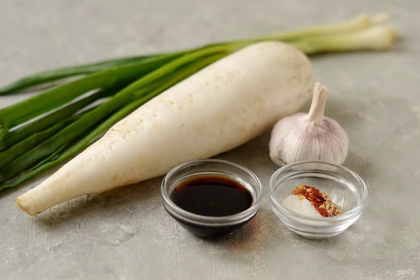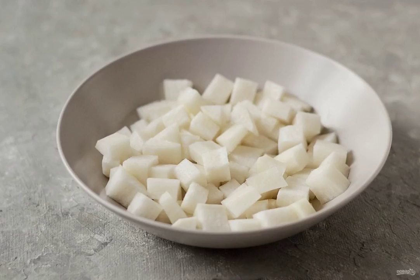Prepare all the ingredients. Wash the daikon, peel it. Cut into cubes of 2 to 3 centimeters in size. Sprinkle the daikon with salt, mix and leave for half an hour.